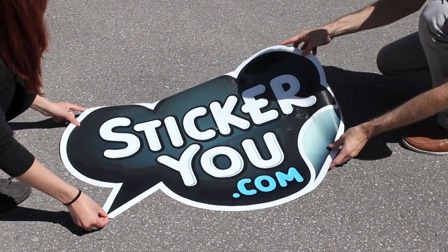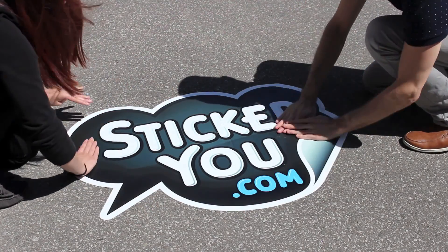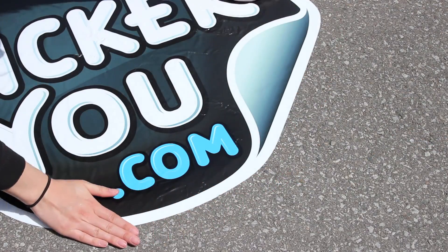Place your decal on the rough surface at your desired location. Press down the decal onto your surface using your hands, starting from the middle outwards. Don't forget to press around the edges.